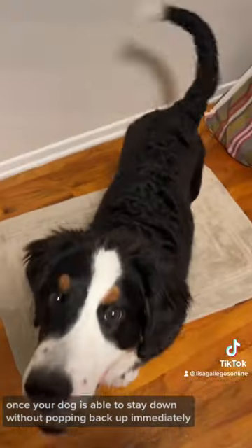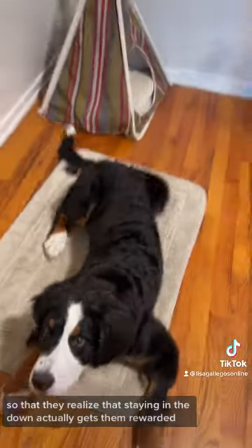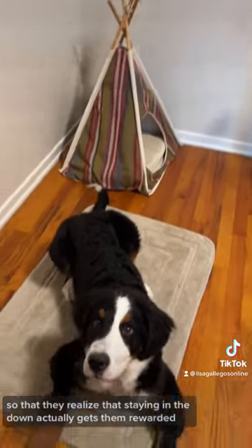Once your dog is able to stay down without popping back up immediately, every few moments you'll want to slide them a treat so that they realize that staying in the down actually gets them rewarded.